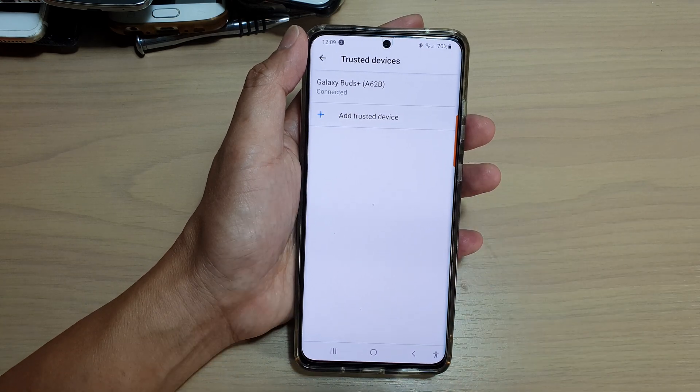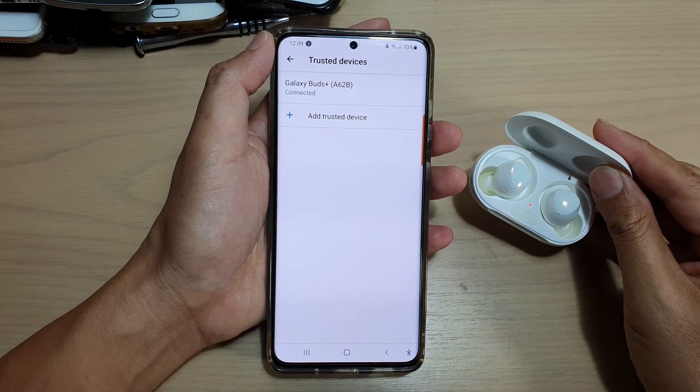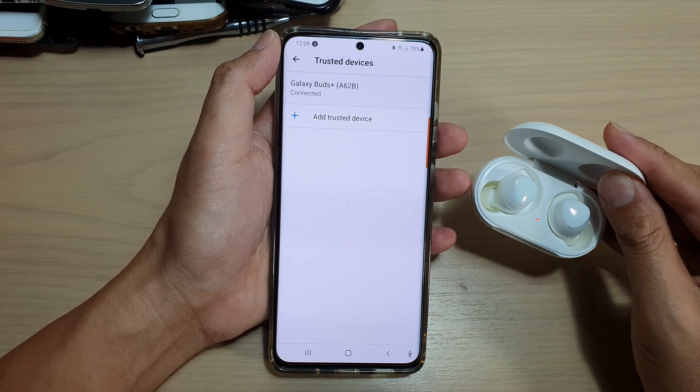And that's it. So if my phone is nearby to the Galaxy Buds Plus, it will stay unlocked.